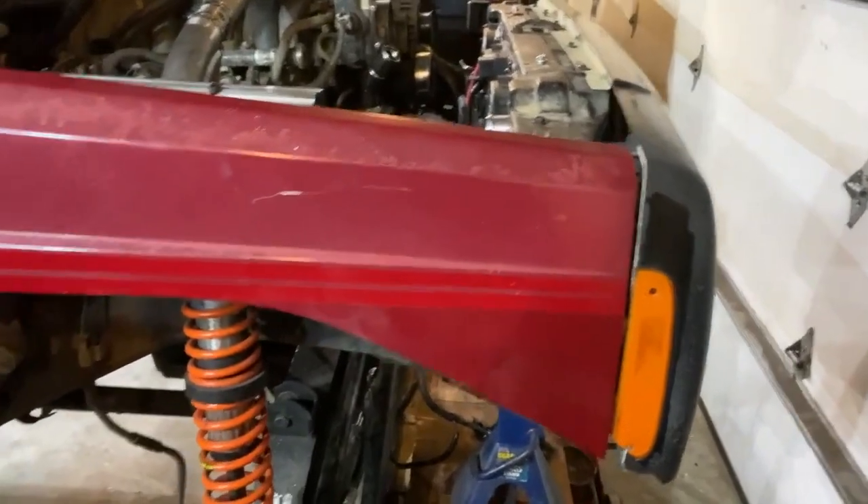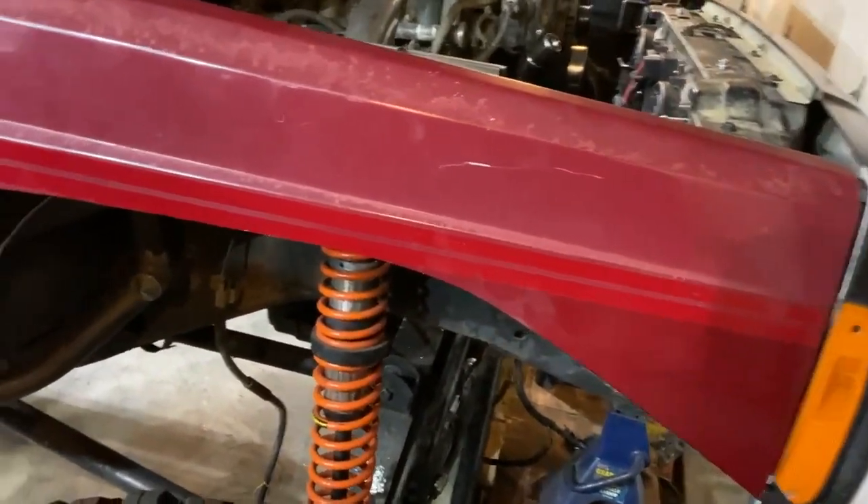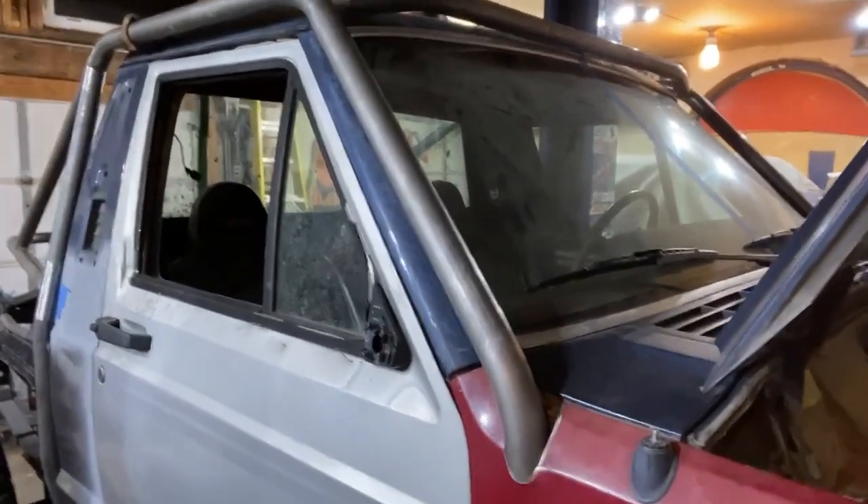We got the front clip back on as well. We had to do some trimming on the fender to make sure we have enough room here. And now let's move to the A-pillar.